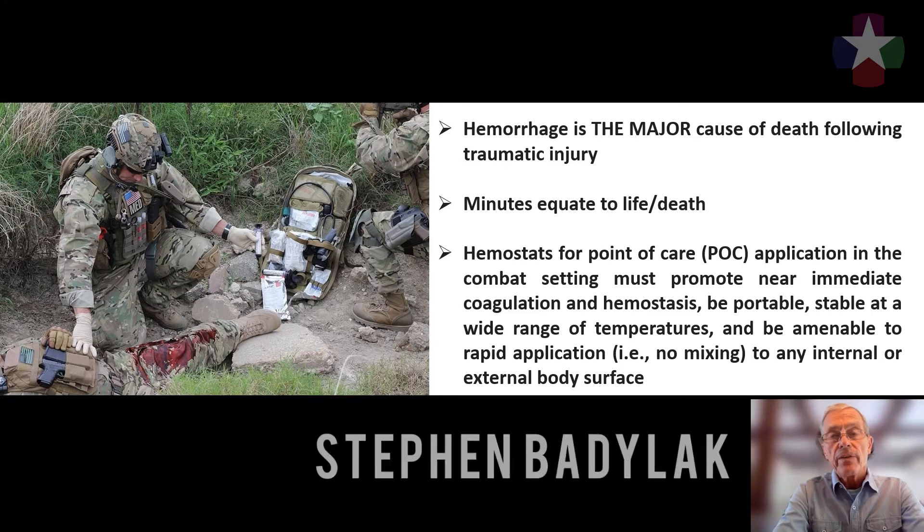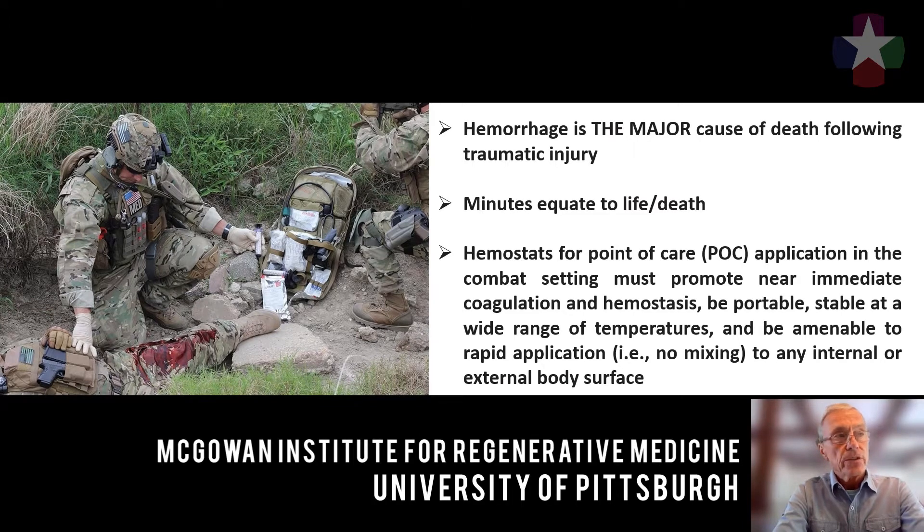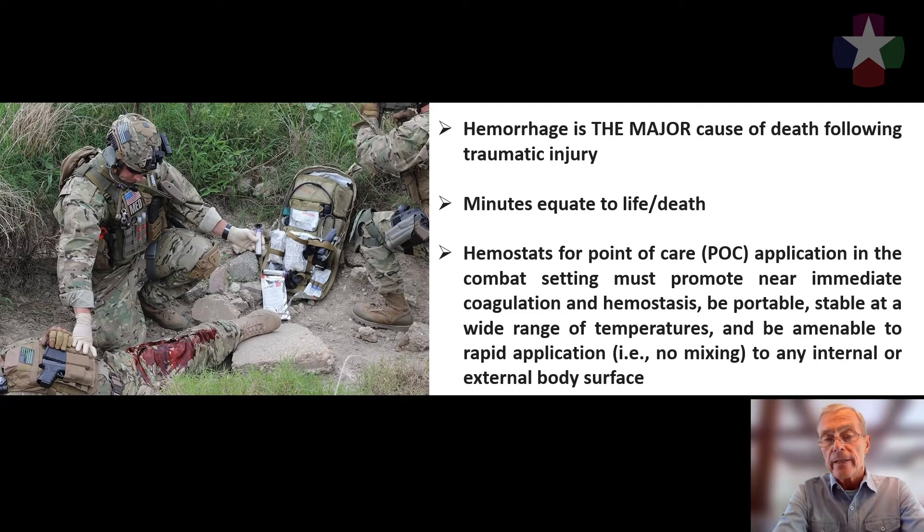Hemorrhage is the major cause of death following traumatic injury. In such situations, minutes equate to life or death, and hemostats developed for point-of-care application in the combat setting must promote near-immediate coagulation, must be portable, stable at a wide range of temperatures, and be amenable to rapid application — that is, no mixing required for any internal or external body surface.